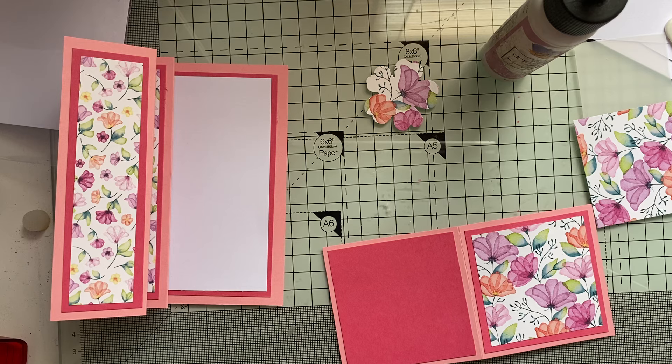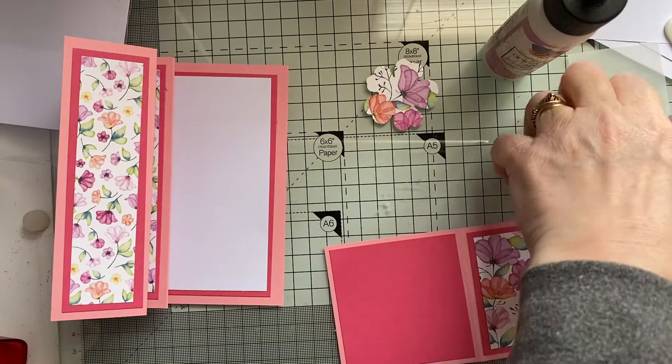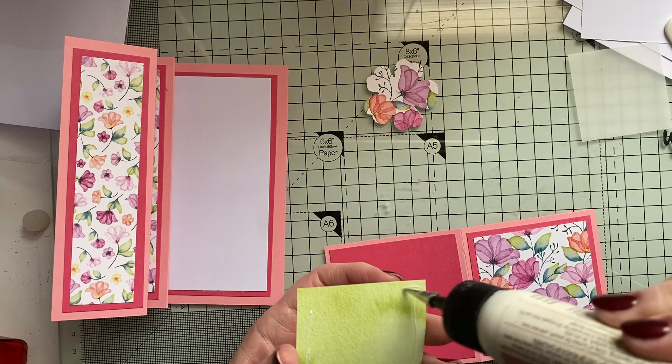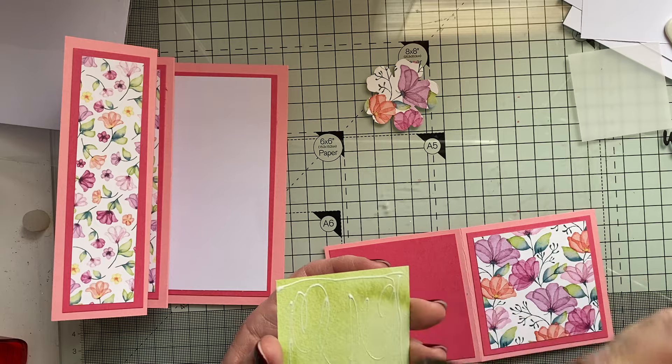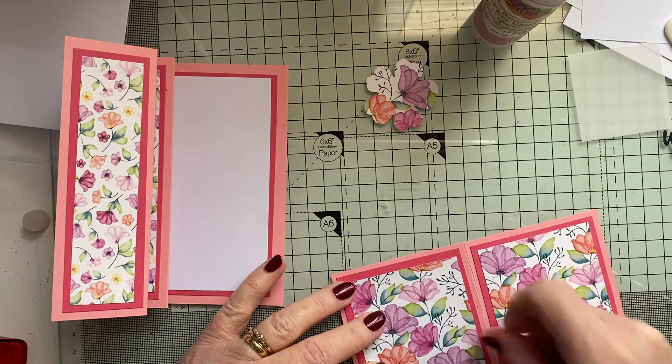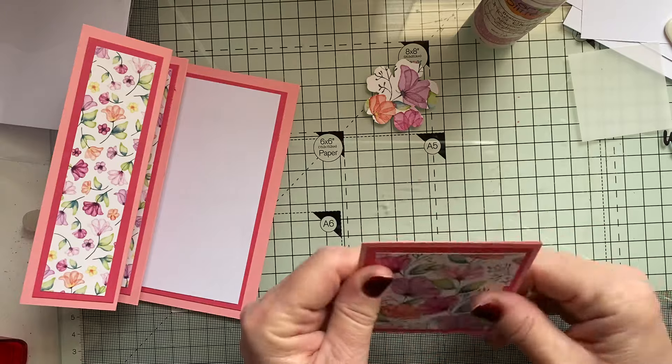Let's see if I can find it so I can tell you what it's called. I should be able to find it because it's here — there it is. It is called Delightful Floral. Delightful Floral is the name of this paper, and it's beautiful. There we go. So that's the little V card.